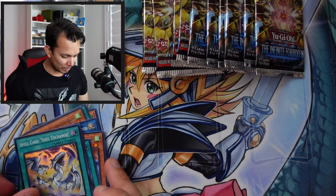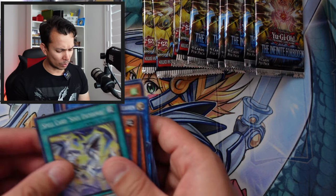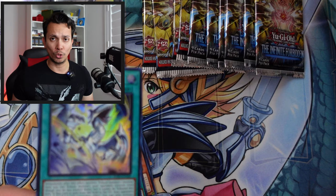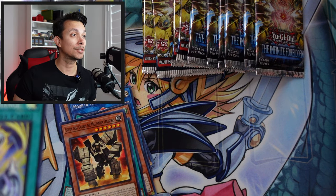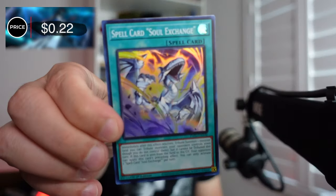We have a super rare — Soul Exchange. There's also Monster Reborn in the art, which is kind of a cool card. Let's check the price for completion — this one is only 22 cents. As for the Yugi token card, it's not showing up with a price yet. But the Chaz token is $3.90.